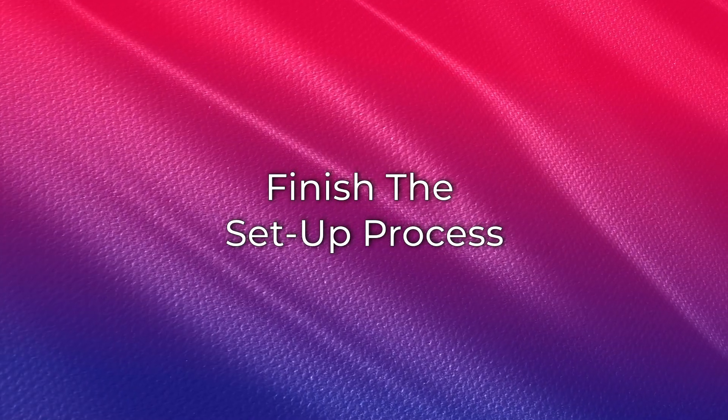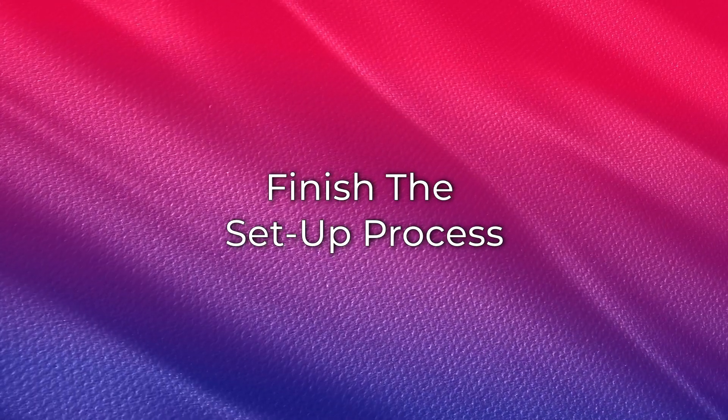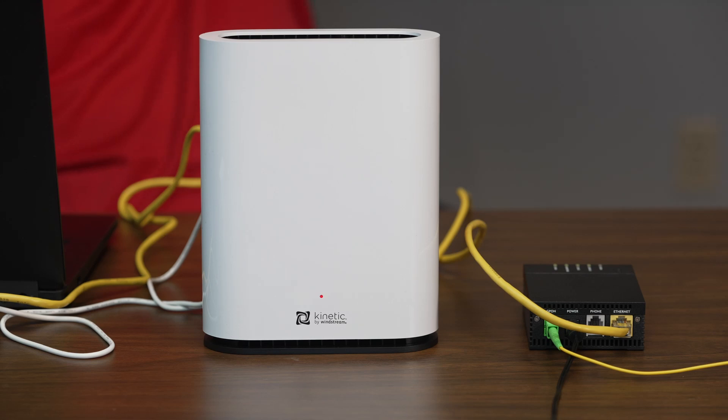Finally, follow these steps to finish the setup process. The Beacon 6 only has one light. Wait until the light is solid blue or solid green.